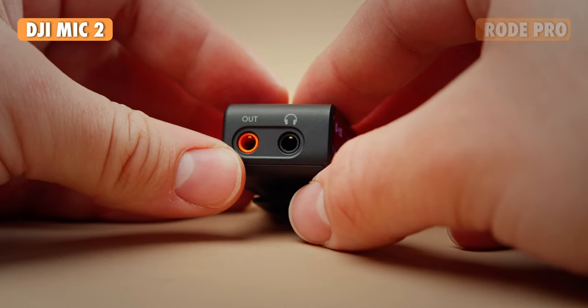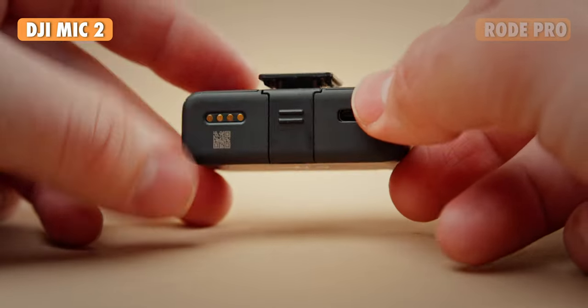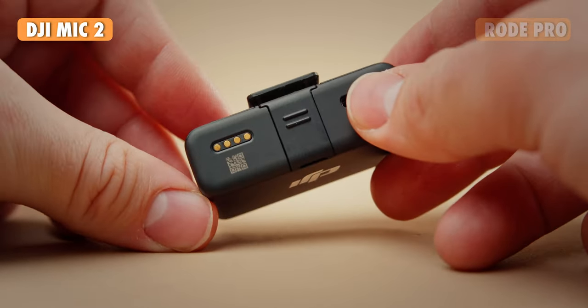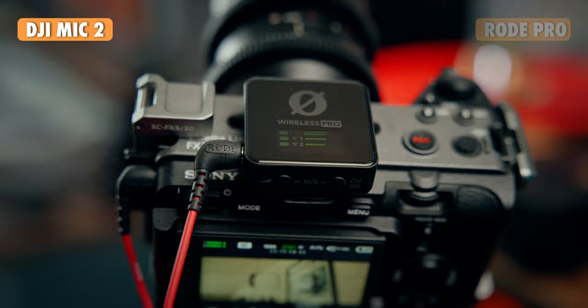I also noticed there's a headphone jack on the receiver for the DJI. The Rode does not have that, so if you wanted to have the receiver independently to monitor levels or systems, you can do that with the DJI's headphone output. With the Rode system, you're kind of stuck with the USB-C output or the regular 3.5mm output.